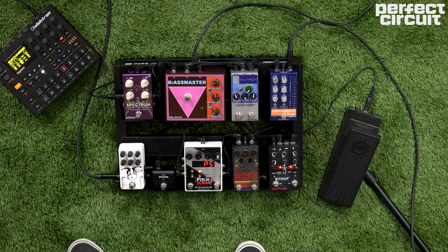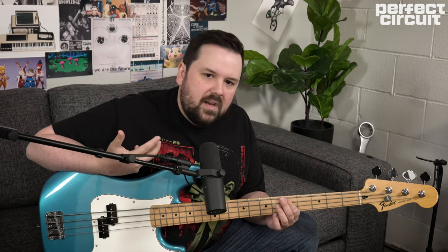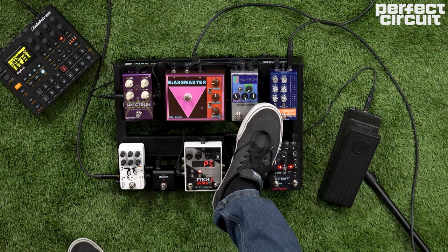For this sound we're going to start with the Empress Bass Compressor. This is going to help us control our dynamics and make our octave pedal track a lot better. This time with the Octavider, we're going to turn the mix 100% wet so we're only getting that juicy synthy sub bass kind of square wave synth tone and not mixing in our regular bass tone.